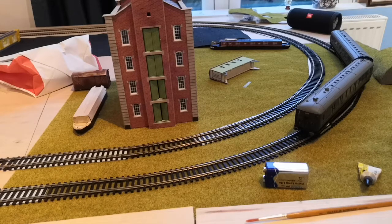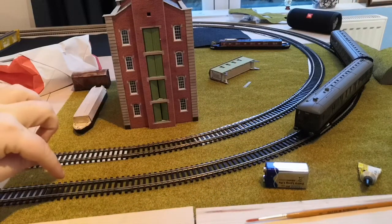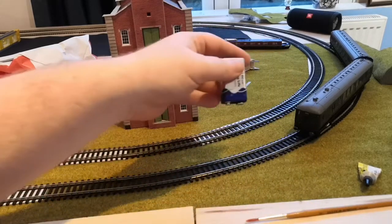Testing 00 gauge track with a 9 volt battery. I've got the two bills to demonstrate this. Essentially all a controller does is put power to that rail and that rail — 12 volt. 9 volt is sufficient to run a locomotive, so if you believe the controller might be playing up, you can use a battery to test the track.